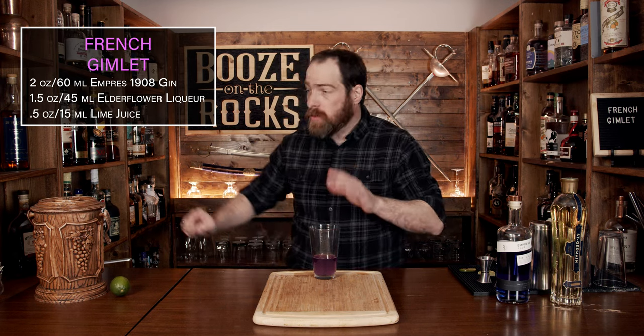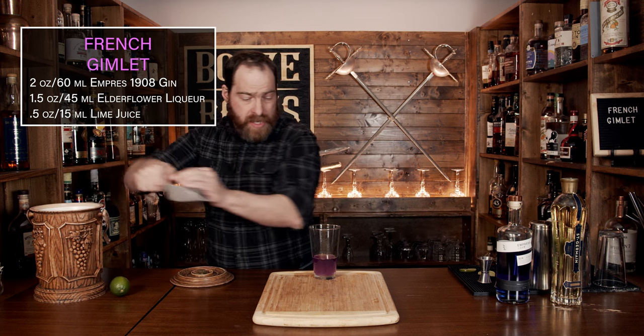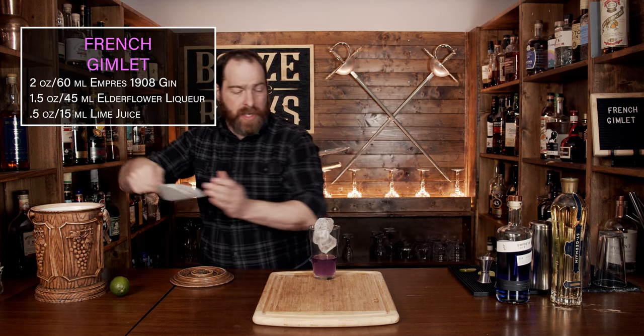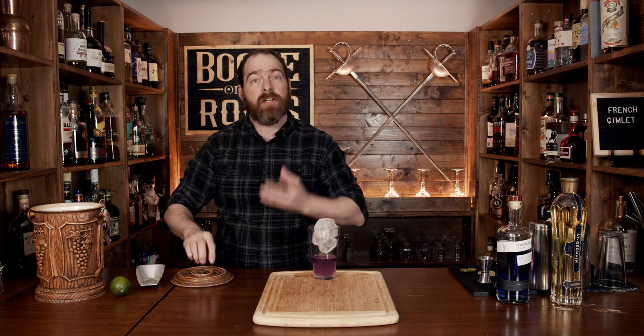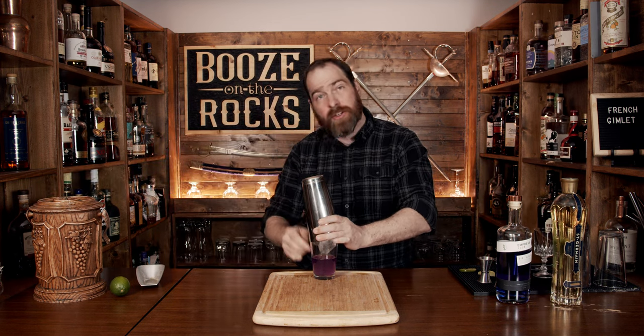That looks fantastic. Now we're going to add a little bit of ice to this and shake for a good 10 to 15 seconds, just to make sure that we get a really good dilution and chill it all the way. Put it on, give it a slap so you get a good seal, give it a flip, and shake it with a smile.